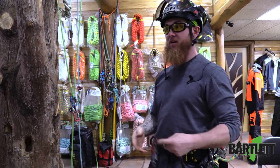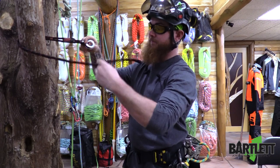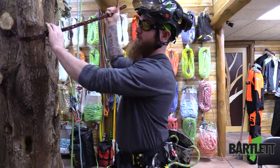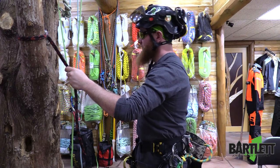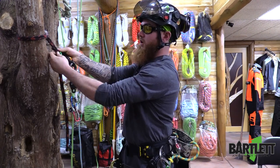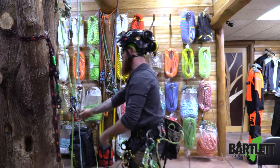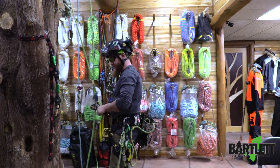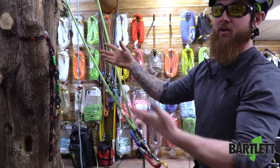What I tend to do for a moving rope redirect is I'll wrap it around here, just girth hitch it back to the branch, and I'll clip on let's say two revolvers onto there. So going out on the limb walk, coming out here, let's say I just want to redirect.